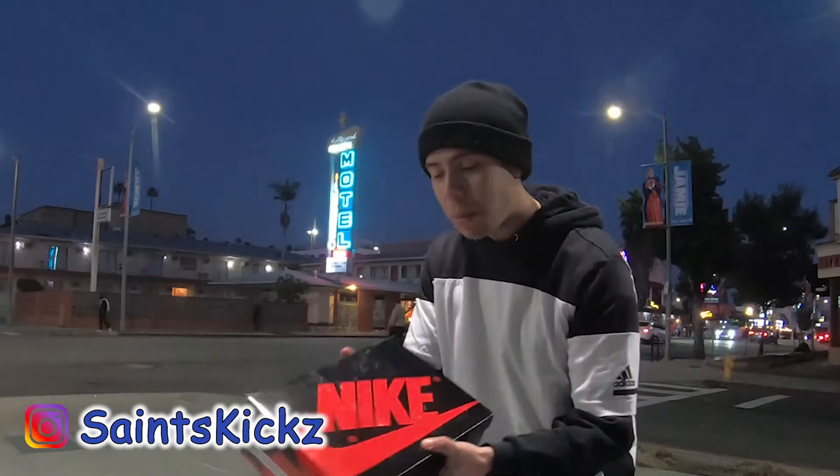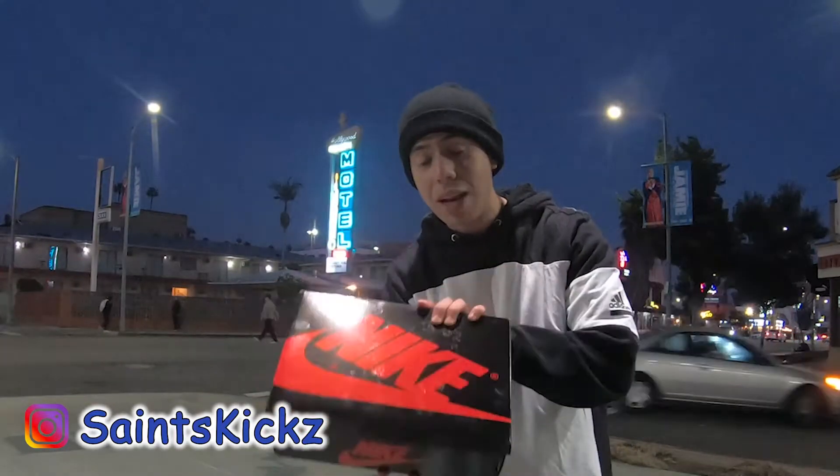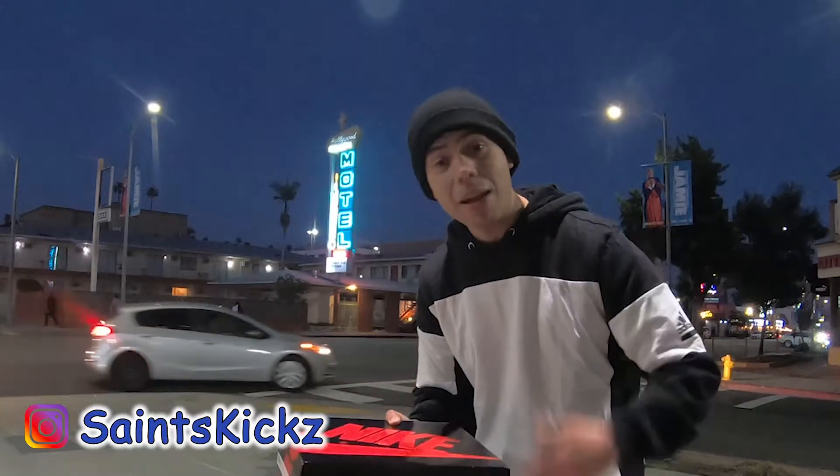Now look at the box. If you guys notice, the box is super glossy all around — regular Nike black box with the Nike logo sign, and it's super glossy. So hopefully you guys can guess what kind of sneaker it is.